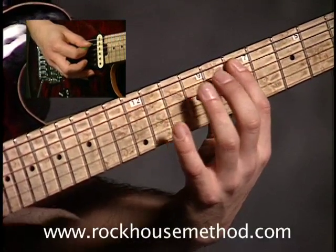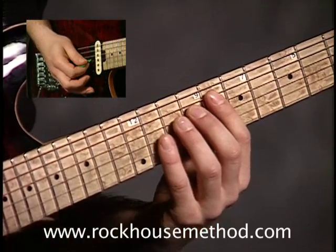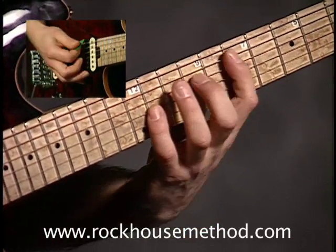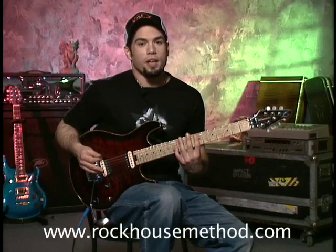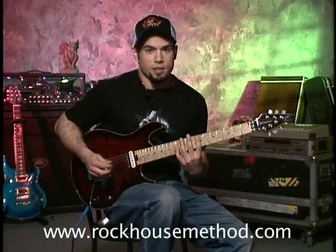What it is is you have E in the root, then you have B here, which is the fifth, and then you have an F sharp here, which is the ninth. They sound like that, and I use this chord in the song Kilo Cycle Interval off of my record, which sounds like this.